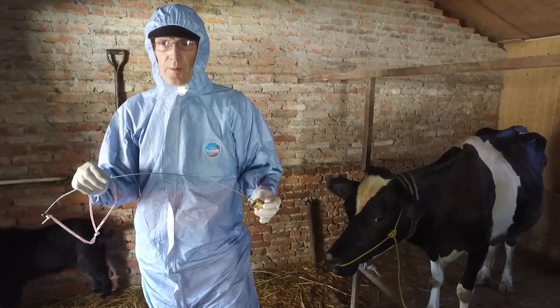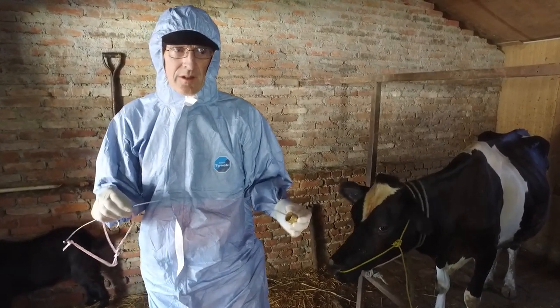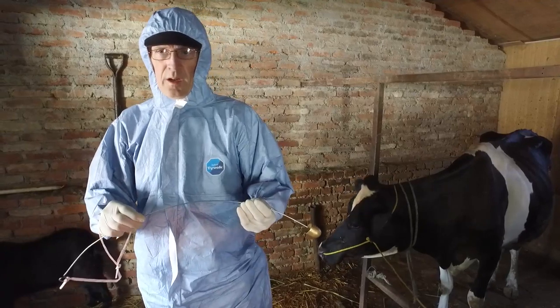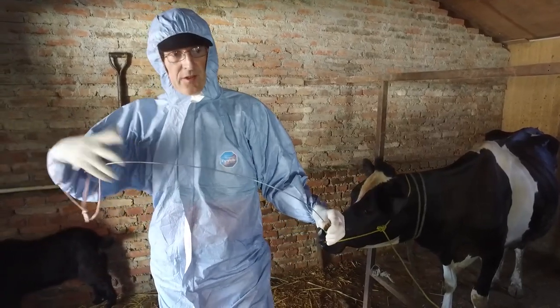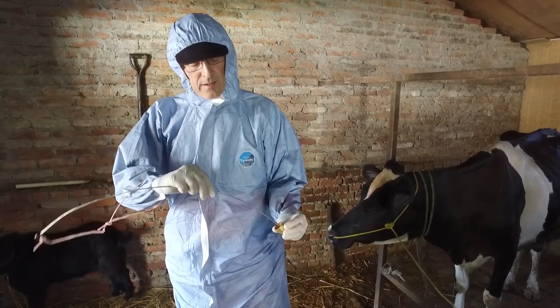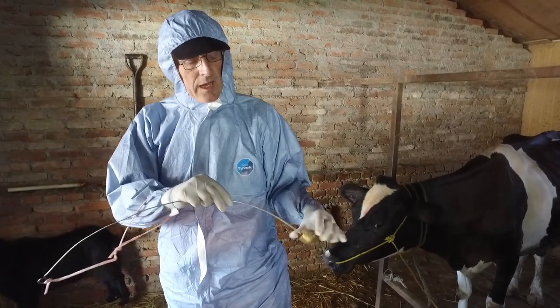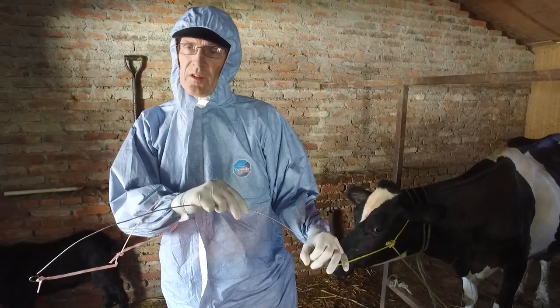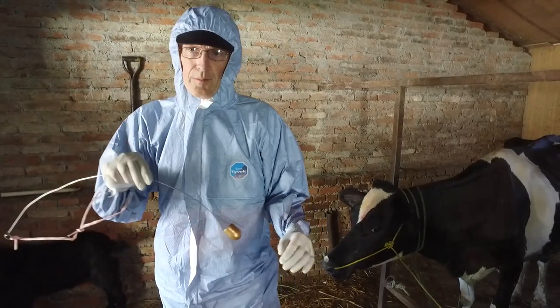This is a probang sampling device suitable for use on an adult cow. It's made of a steel wire and a brass cup, and we've attached a sleeve so that we can keep a good grip on it. The device works by pushing it down the throat of the cow, and when you pull it out you collect mucus and cells from the surface of the oropharynx into the cup.